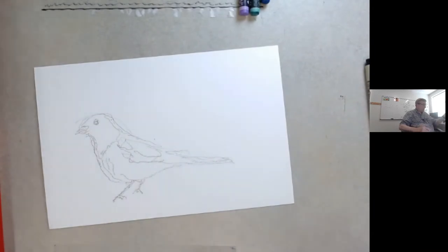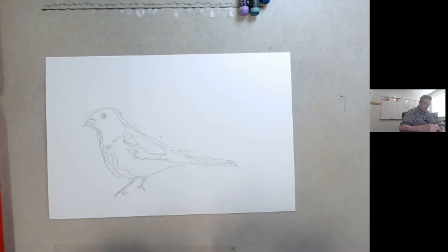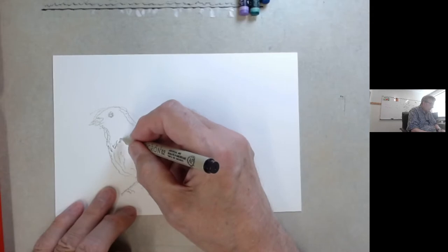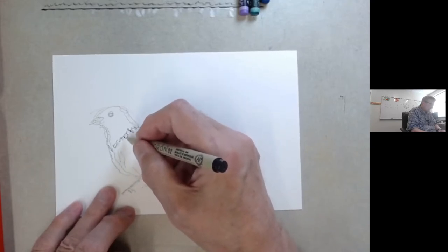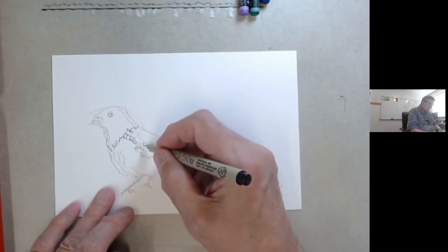What I've started here on is a spotted towhee — a beautiful bird found all over the West year-round. It's called spotted because it has white markings on it. I made a quick overall sketch, and I'm going to put in some distinctive markings here for the white spots.